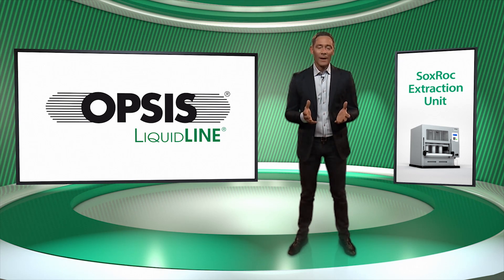The Opsys LiquidLine Soxrock Extraction Unit has a solid construction and includes several built-in safety features. We will show you some of these unique safety solutions before we take a closer look at how the instrument is used.